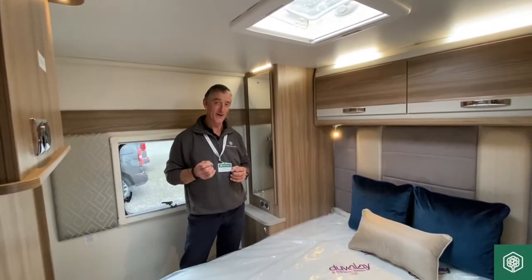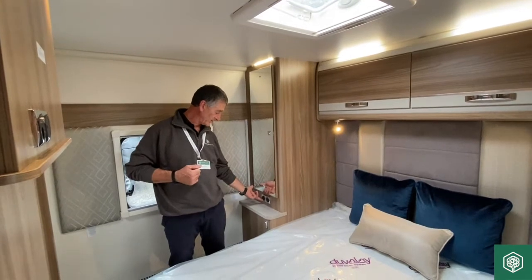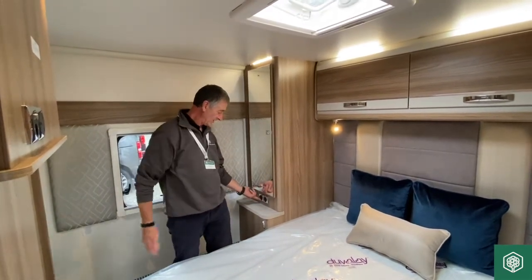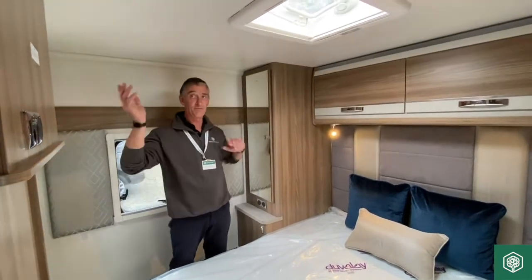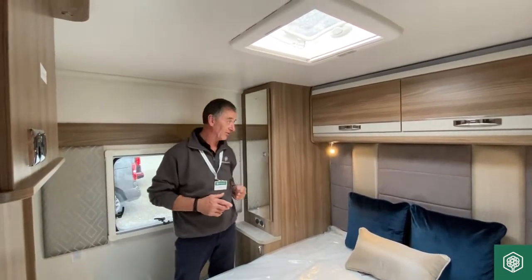On this particular Swift Fairway Platinum that we're in at the moment, we've got a light switch here located on the offside wardrobe. If I operate that, it's going to turn off most of the lights, which are at roof saving level.